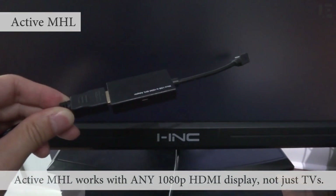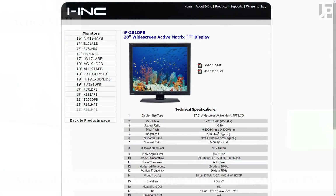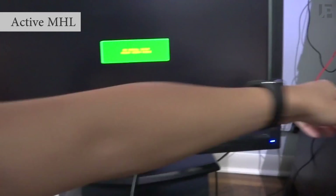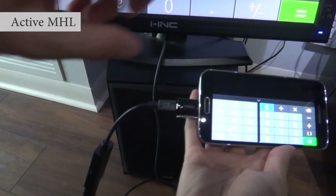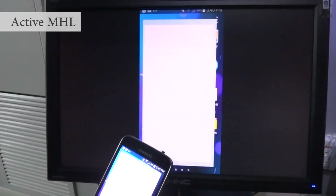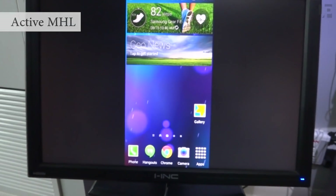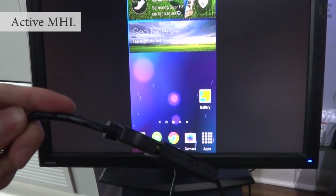Next up, to show that it works with any HDMI display — this is an iInk IF-281D LCD monitor, a regular computer monitor with an HDMI input. I'm going to plug it into the Galaxy S5. The Galaxy S5 doesn't require power, but other phones will, and you'll see it's mirrored up on the screen. This shows that it works with any HDMI display.